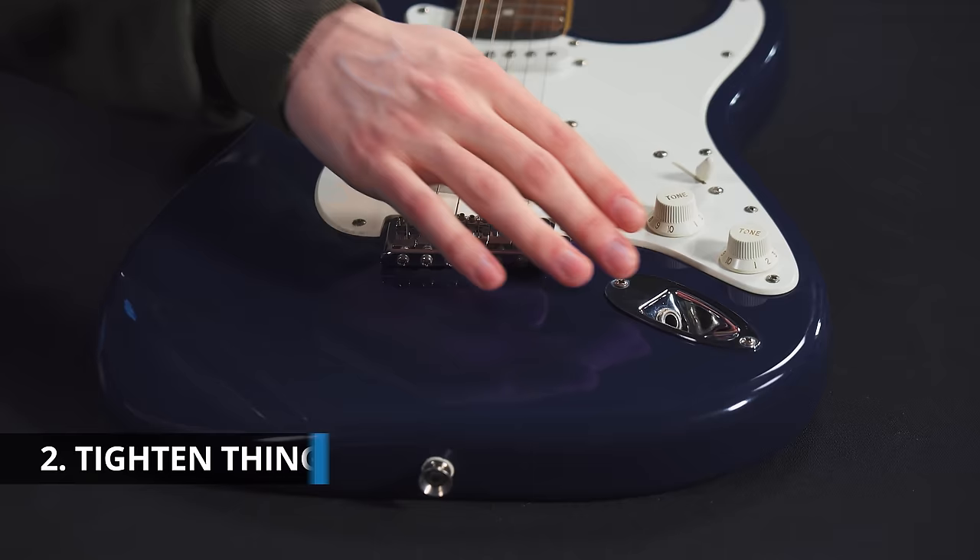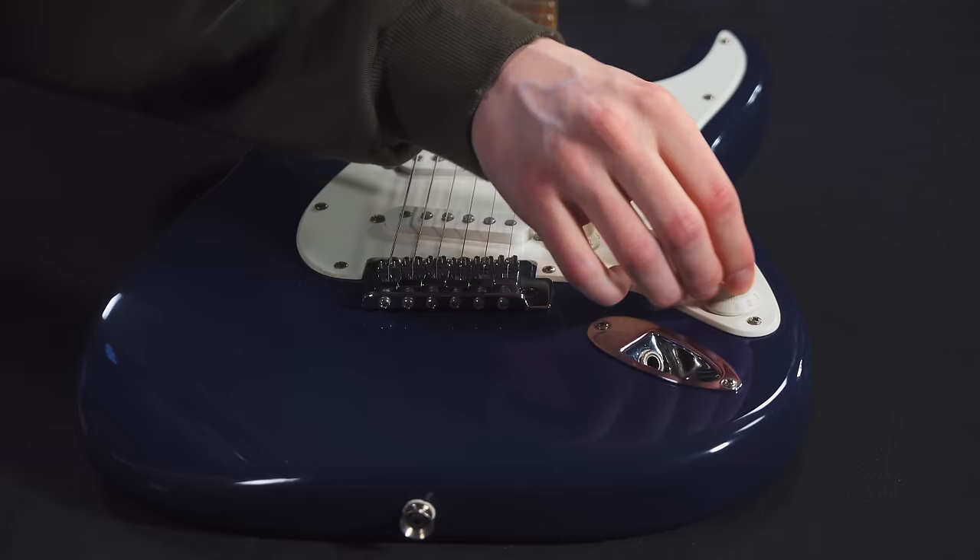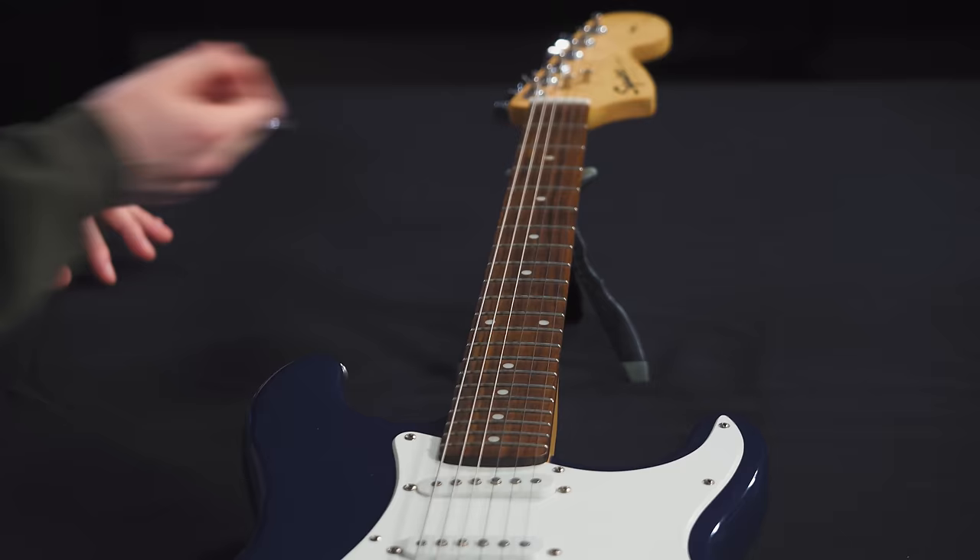Number two is to tighten things up. With used guitars, there are a few places where things will be a little bit loose. One of those is the output jack, especially on strats. Also your volume and tone knobs, and up here on the tuning pegs. We're going to go ahead and tighten all those up.